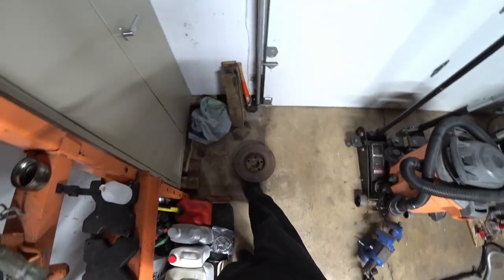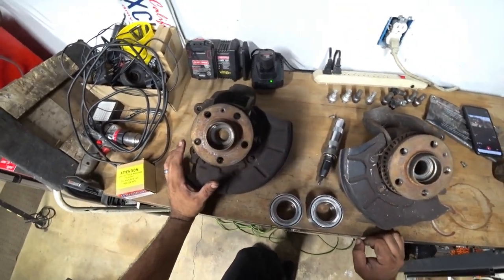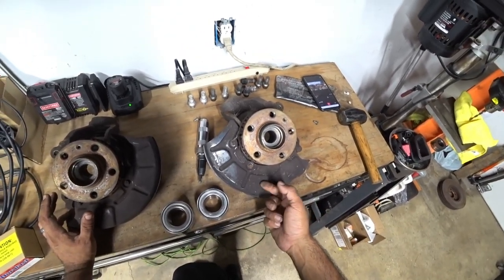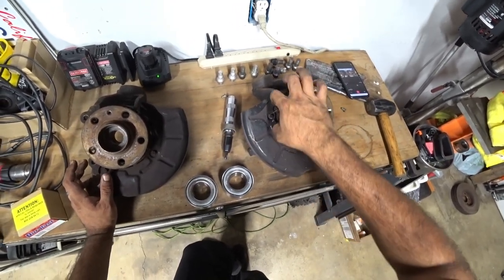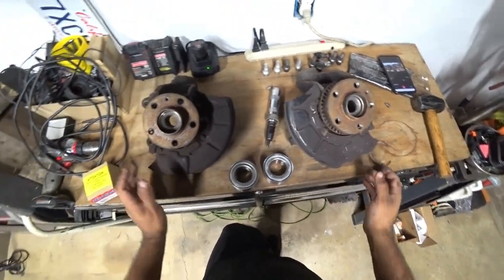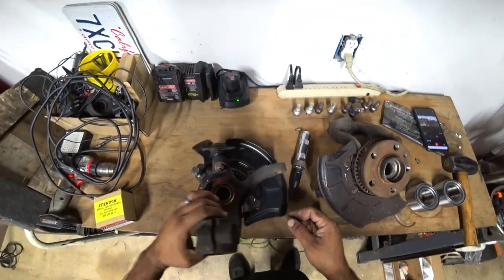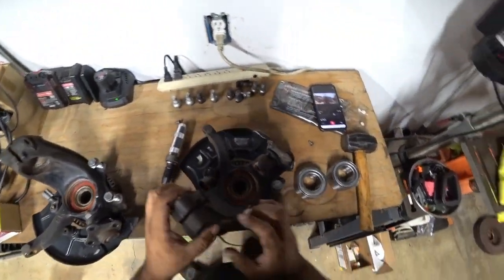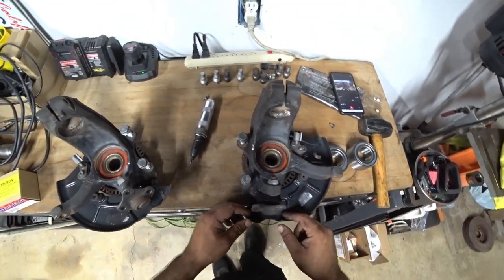Another term for spindles is steering knuckles. Whenever you press these you have to be very careful — there's a heat shroud or dust cover here, and you can definitely leave them on when you press, just focus on them because they can be damaged and bent really bad. The previous owner of this car definitely did not take care of them. This one is in good shape, but this other one has a fat bend here and here, so we'll see if we can fix those later.